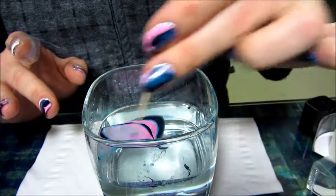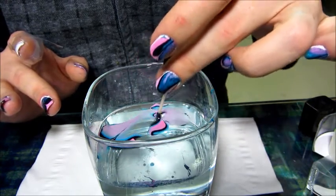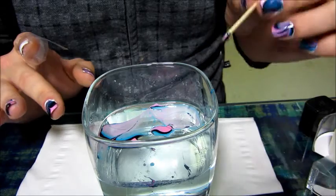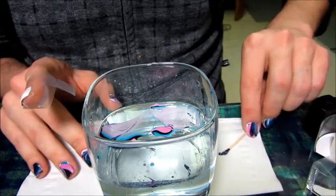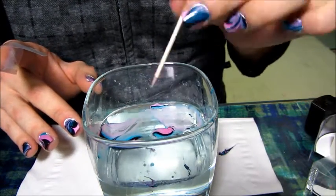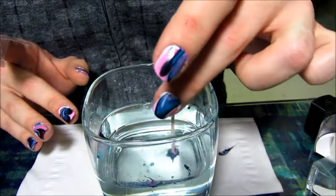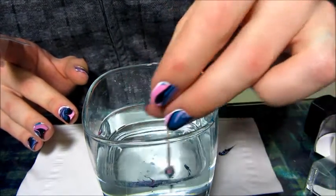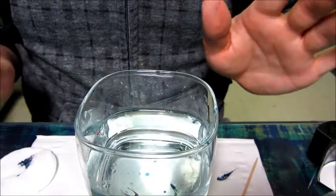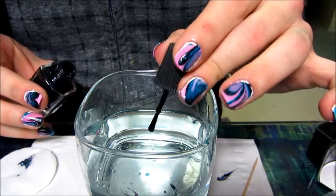I'm going to take a toothpick and run through the work I've done to make swirly patterns — oh no. Sometimes this happens when you take too long. Because I was explaining everything, I kind of took my time and the polish broke up. When a mistake like this happens and it goes all over the glass, just blow on it a little bit, wait for it to dry — it'll form a skin on top of the water. Then collect it all with the toothpick by spinning and twisting it. Now we're just going to start again; it's a trial and error thing.